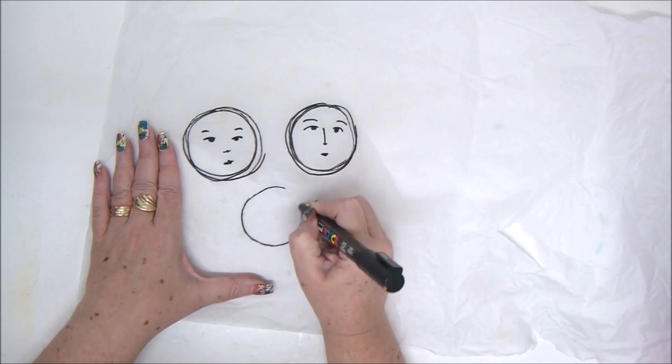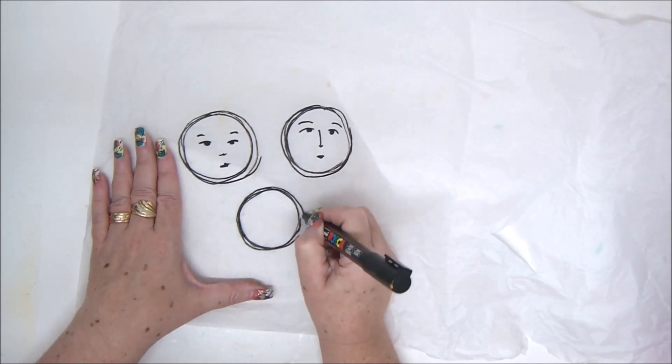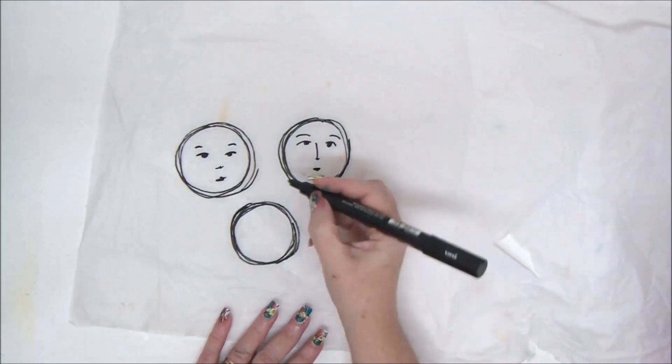Use a permanent marker. You can choose whatever thickness of tip you want — it can be thin or thick. You can do a mix when you draw, or whatever it is you are drawing on your tissue paper.